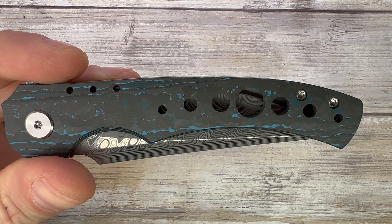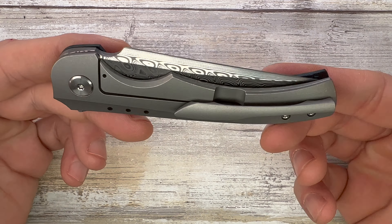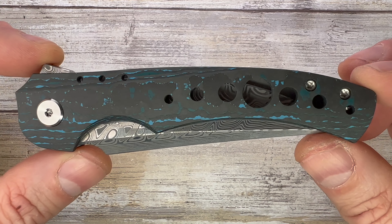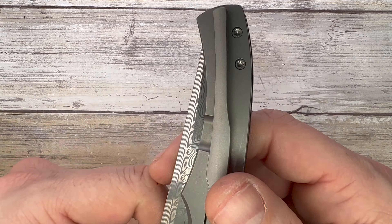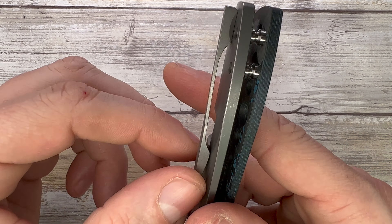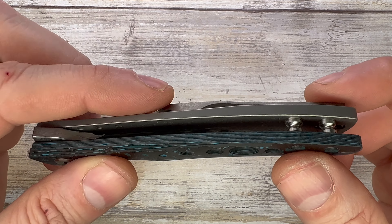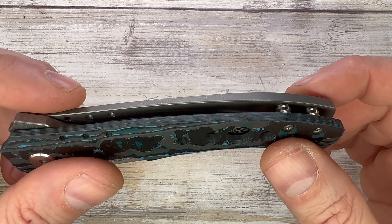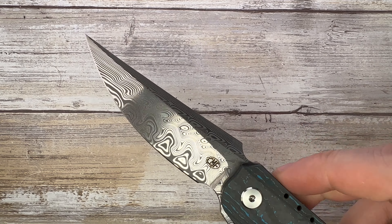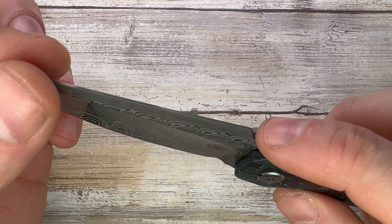There won't be any disassembly video for this one, but it's pretty straightforward — remove the handle screws, remove the pivot, and you're done. No biggie maintaining this knife. You have a tip-up carry only pocket clip, not reversible, titanium, nicely milled with a pretty cool tension — the exiting ramp is steeper than the entering ramp, so it's going to work nicely in your pocket. The blade is Damasteel, looking cool, with a swedge. There's no jimping, just a divot right over here.